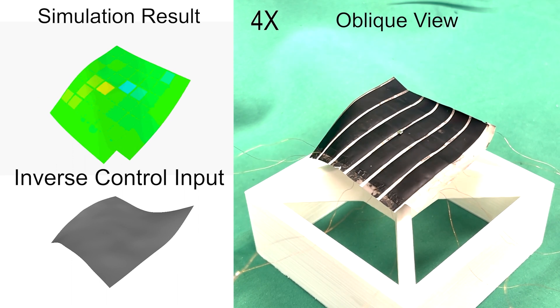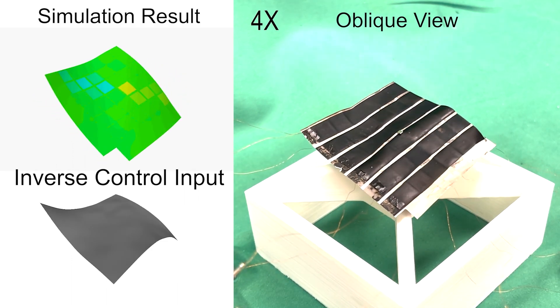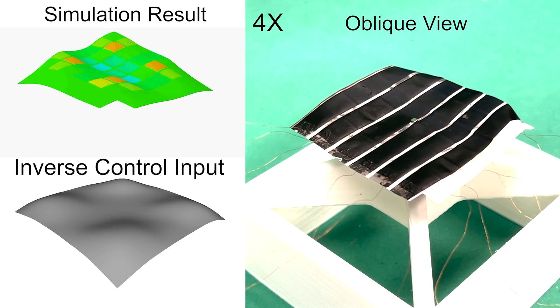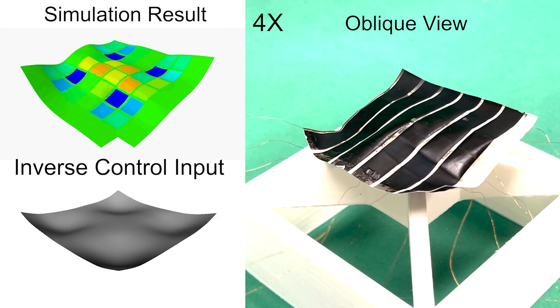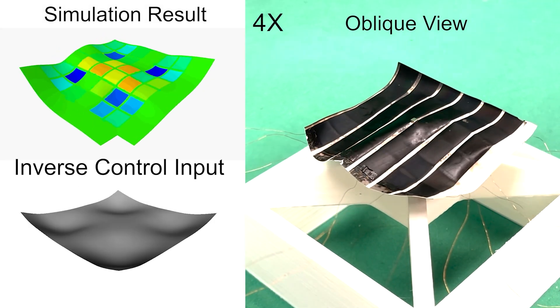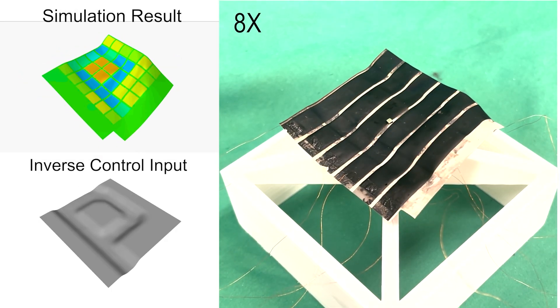During my experiments I started with some simple shapes, like wave shapes, and after that we tried to make more arbitrary shapes — we achieved the flower shape and also the letters P and U.